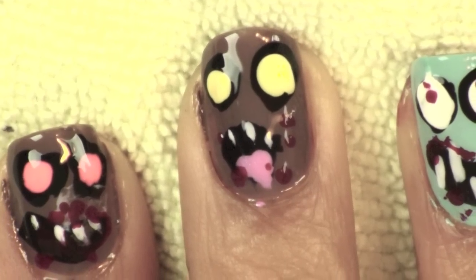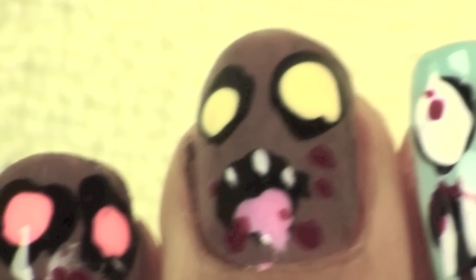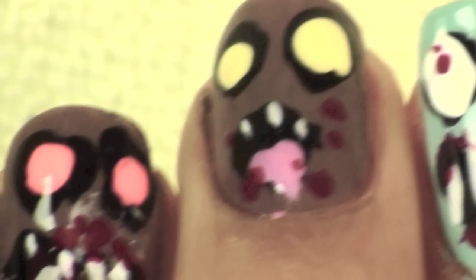Hi guys, this is Iris. If you're not in the mood to dress up this year for Halloween, maybe you can just decorate your nails and still be in the spirit of the holiday.